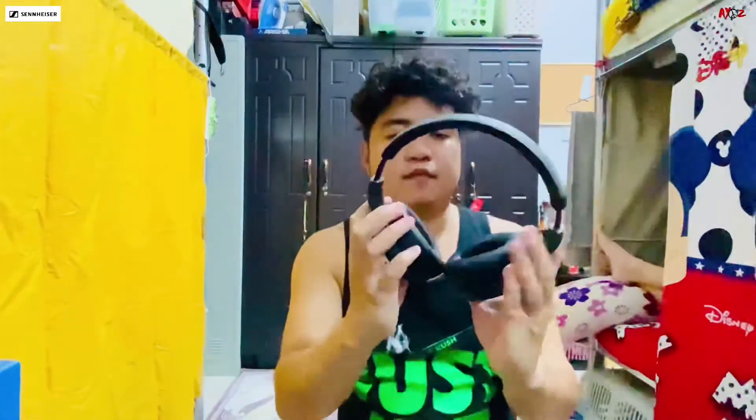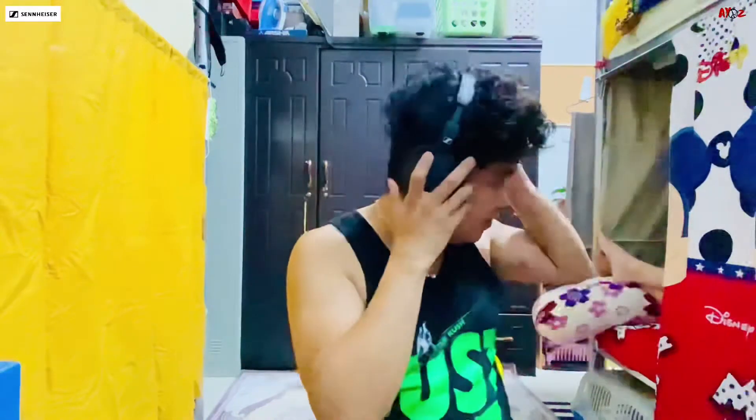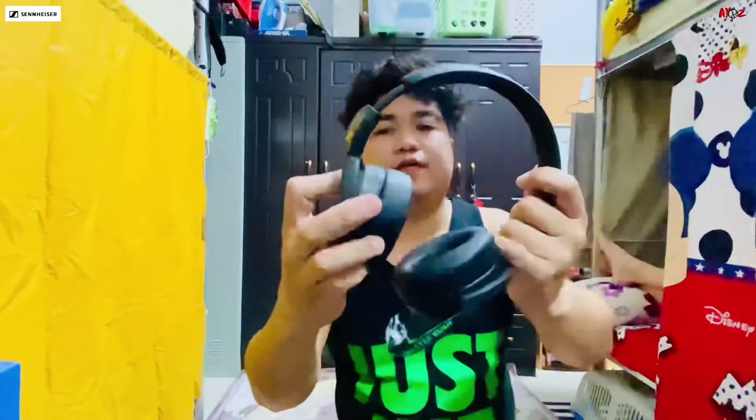Sasabay siya. So ito, kung susukat natin — makikita niyo, nakayakap sa tenga. And then kung gaano ka-wide yung pwede mo, depende sa laki ng ulo. So ito na ang gagamit. Ito yung use ng pag-adjust niya — mag-pipit siya talaga sa tenga.